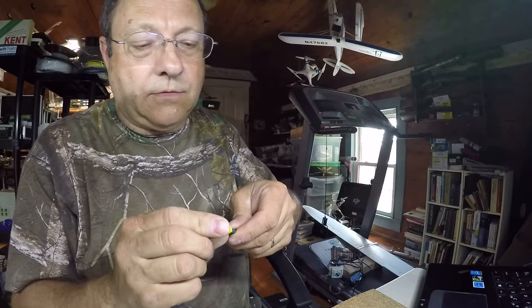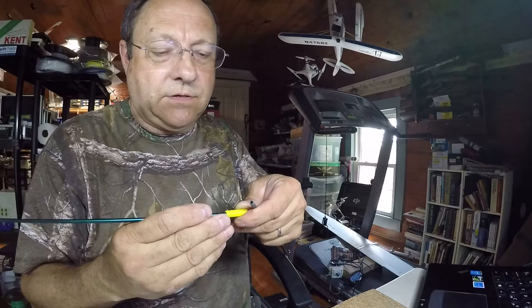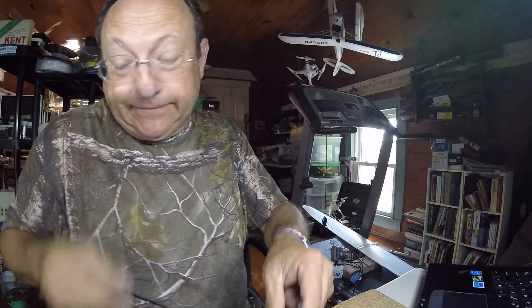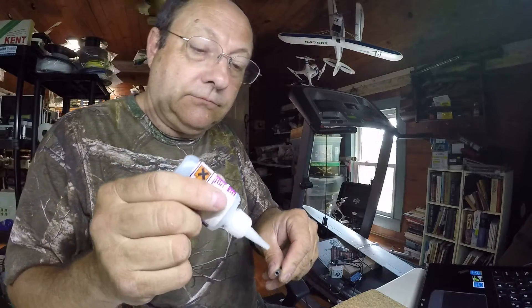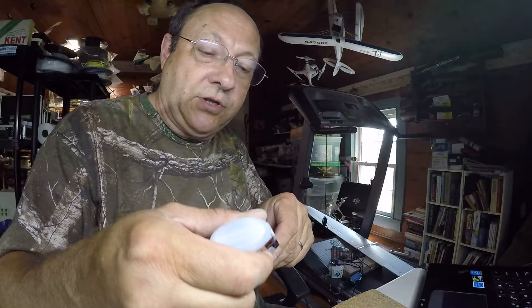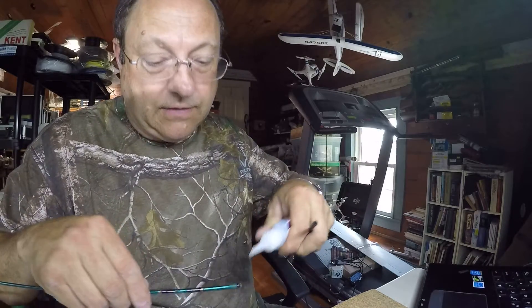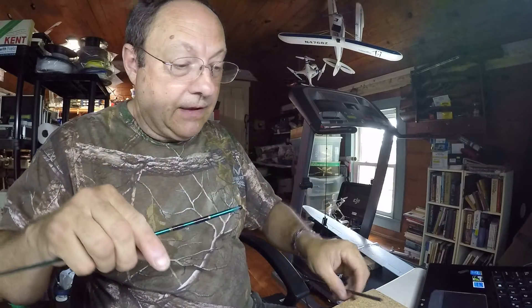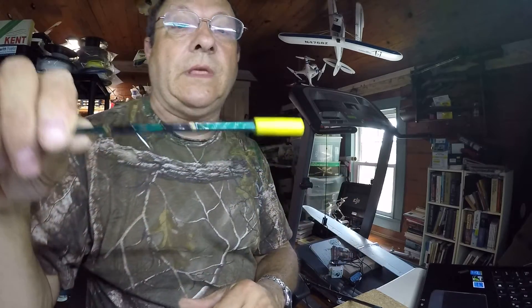Let's see if it works. Slide it on - test fit. Here it goes. This is high grade super glue.